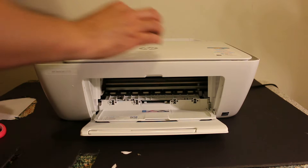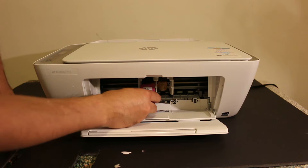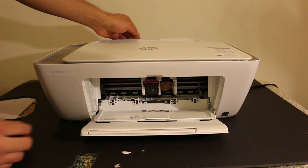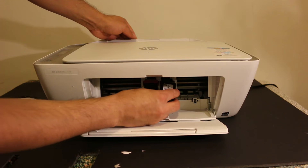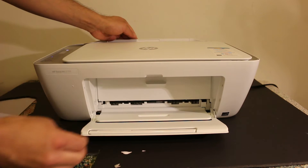Now we have to install the ink cartridges. Just wait for the ink cartridge chamber to come to the middle. Take your ink cartridges one by one — you just have to slide the ink cartridge in and it will lock itself once you push it. Insert both ink cartridges; these starter ink cartridges are necessary for the initial setup of this printer.